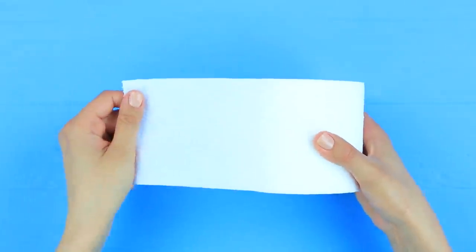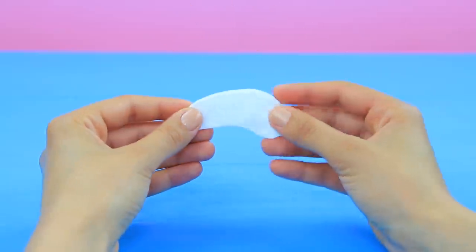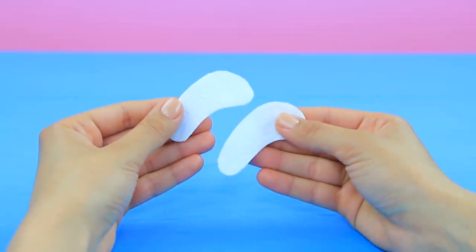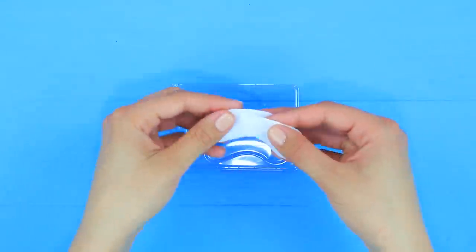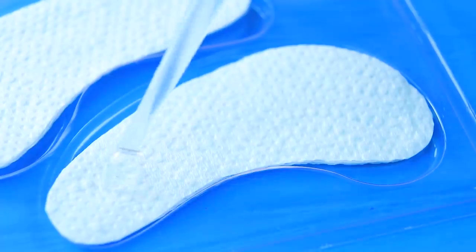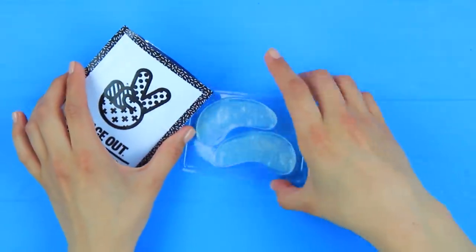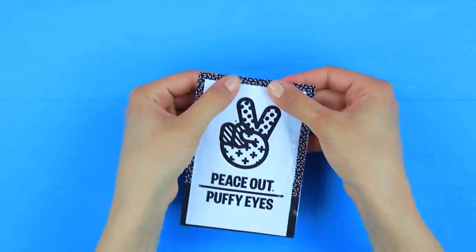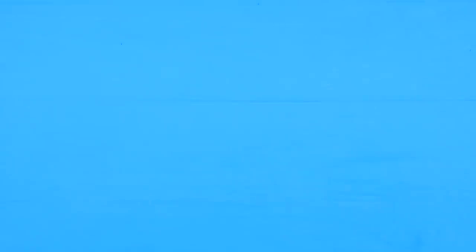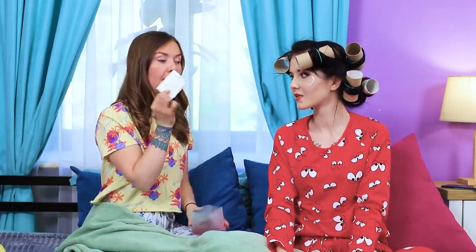Under-eye patches made out of toilet paper and gelatin! Rip off a piece of toilet paper and fold it in half. Cut out under-eye patches. Make two pieces. Put the patches in a plastic mold. Pour gelatin on top. Put the eye patches in the package when gelatin hardens. Apply the product under your eyes. It feels so nice! And you can't even tell there's toilet paper hiding somewhere inside!